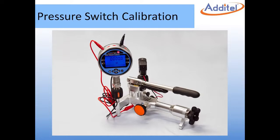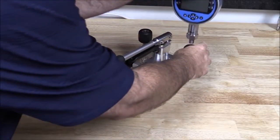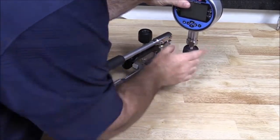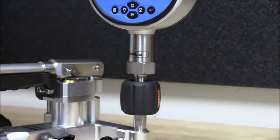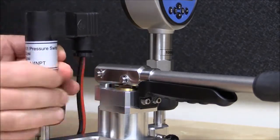In this video, we will demonstrate how to calibrate a 300 psi pressure switch using an Aditel Digital Pressure Calibrator and Pneumatic Hand Pump. The Aditel 672 Digital Pressure Calibrator and the DUT can be connected directly to the Aditel Pump using the hand-tight quick connectors, which do not require the use of PTFE tape or wrenches.